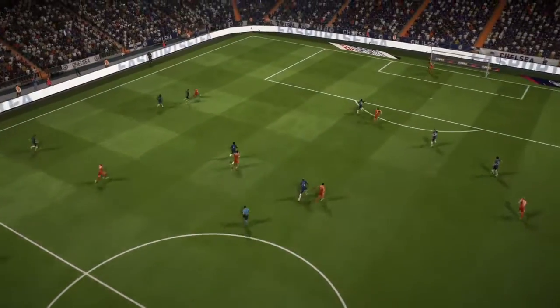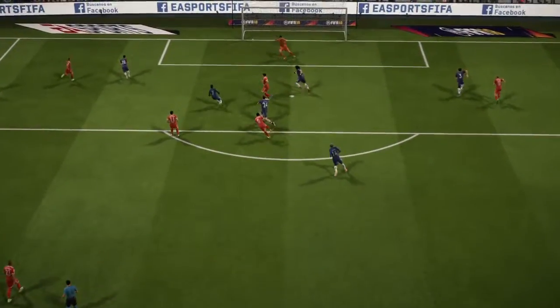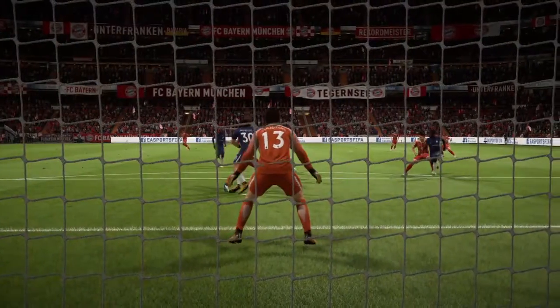That's a very good goal. I think the defender was a bit caught out, because that's supposed to be his weaker foot and the defender just switched off for a moment. Yeah, look at the way he took it — maybe he's been working on that weaker side on the training ground.